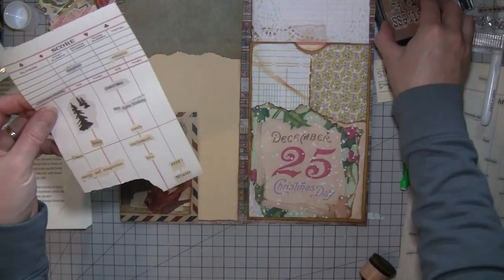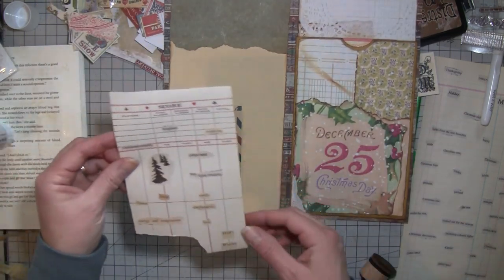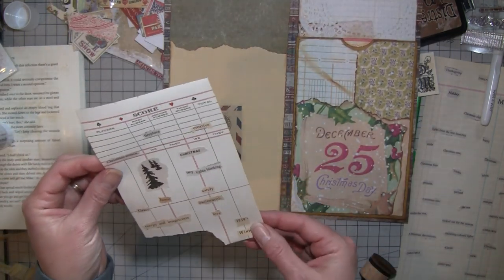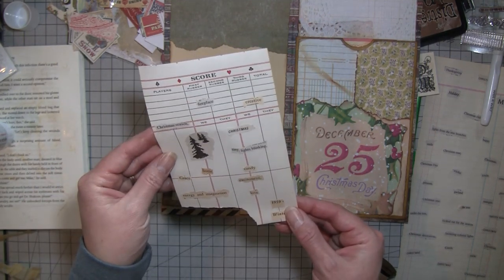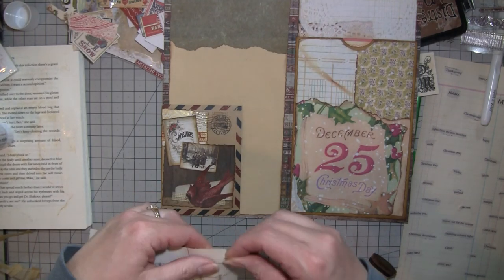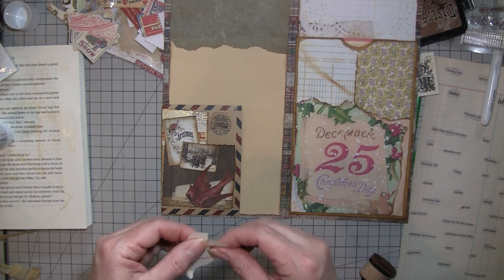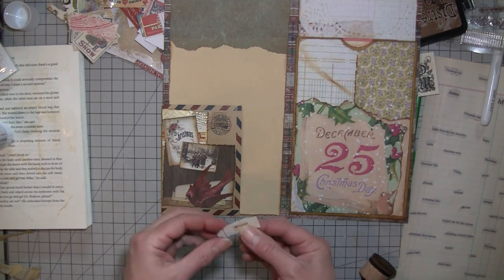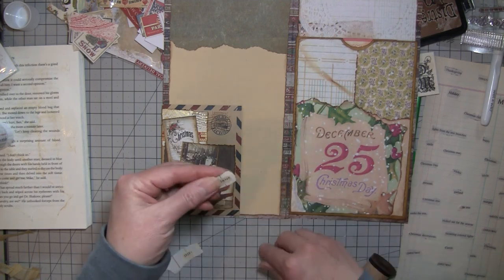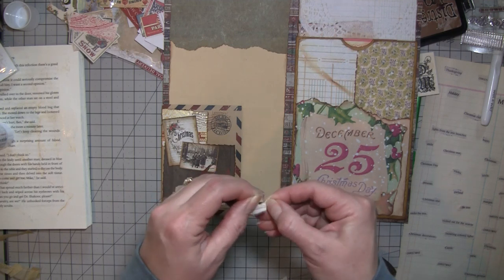I was thinking something out of here might be cool — this says 1959, which I know that's probably earlier than the actual date, but I kind of feel like putting the date on there just for the fun of it. I'll put the 'winter' and the '1959' just here, just because it's fun. Who cares? It just looks cool.